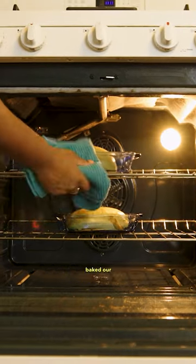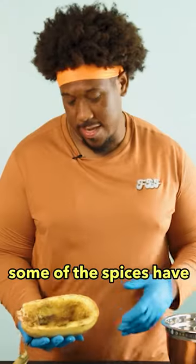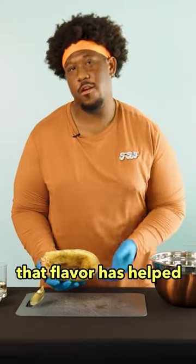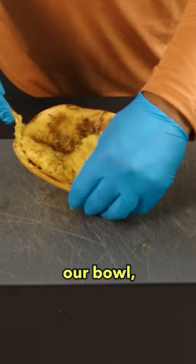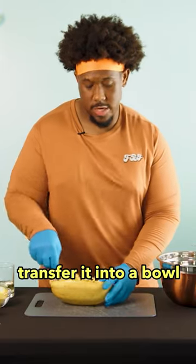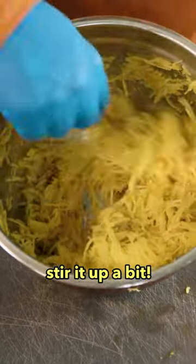All right, so we have baked our spaghetti squash. Some of those spices have really cooked. My hope is that that flavor has helped absorb into the top layer of the spaghetti. As we spin this around in our bowl, they'll all mix in really well. Now I'm just gonna transfer it into the bowl safely and stir it up a bit.